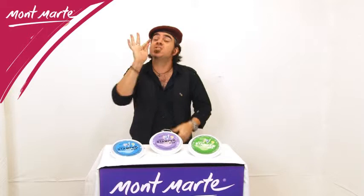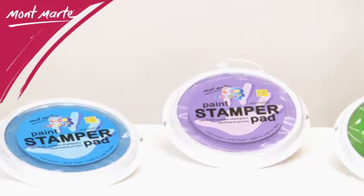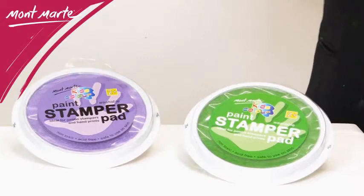Montmartre Stamper Pads are just perfect for that creative art and craft project. The pads have a diameter of 14.5 centimeters and are just large enough for little hands or jumbo rubber stamps to fit into.